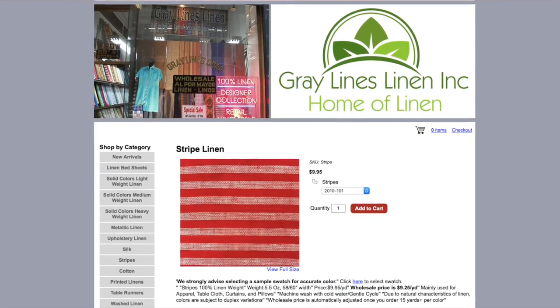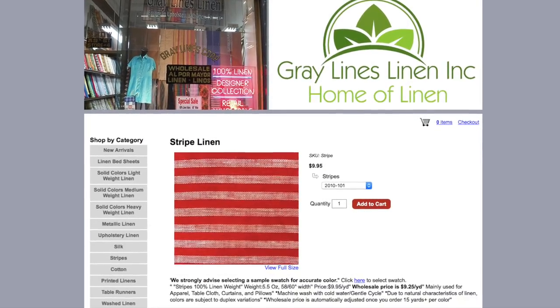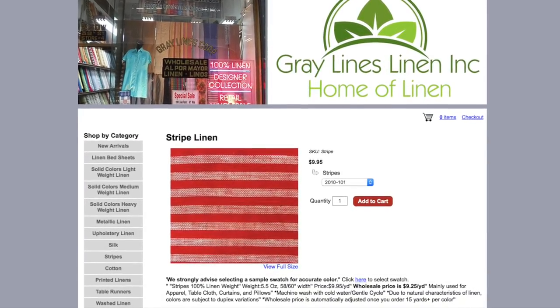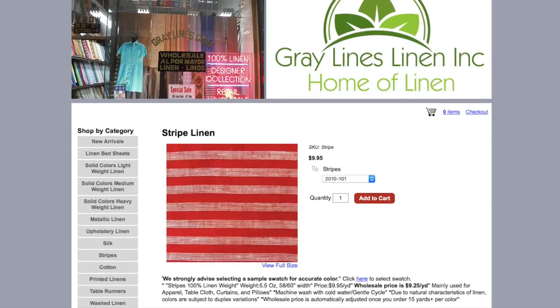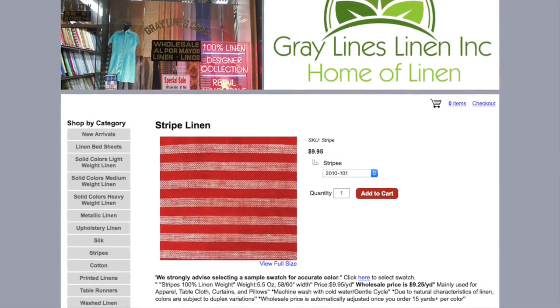I ended up using a linen from Grayline Linens in New York City. I loved the tone-on-tone stripe and thought that the bright red would make the perfect summer jumpsuit. The fabric is available online so check the description box for the link.